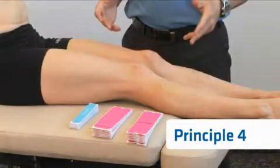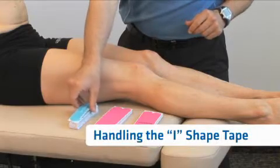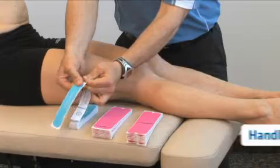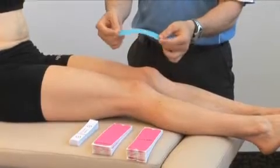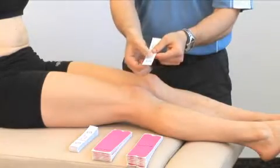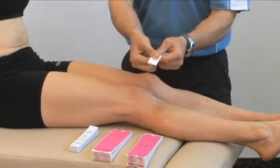Principle number four: handling the tape. Select the pre-cut that you'd like to use, tear it away, separating it from the other ones. Then when handling the tape, turn it over. Along the black lines there are perforations — you want to tear the perforations before beginning the application.